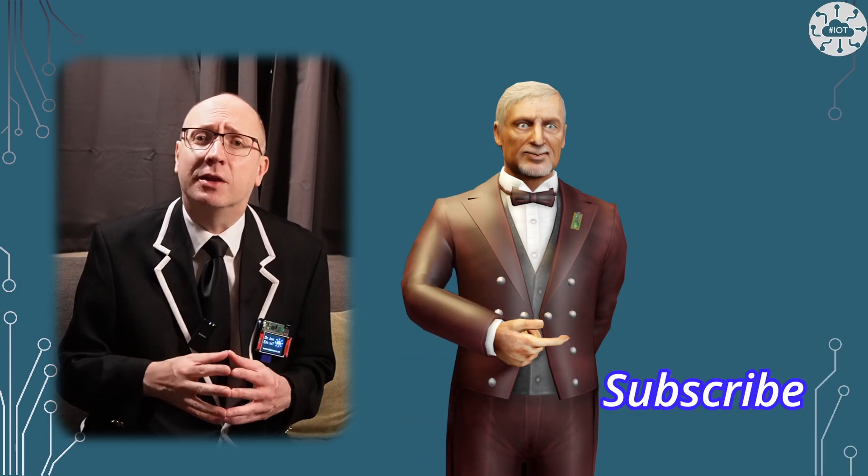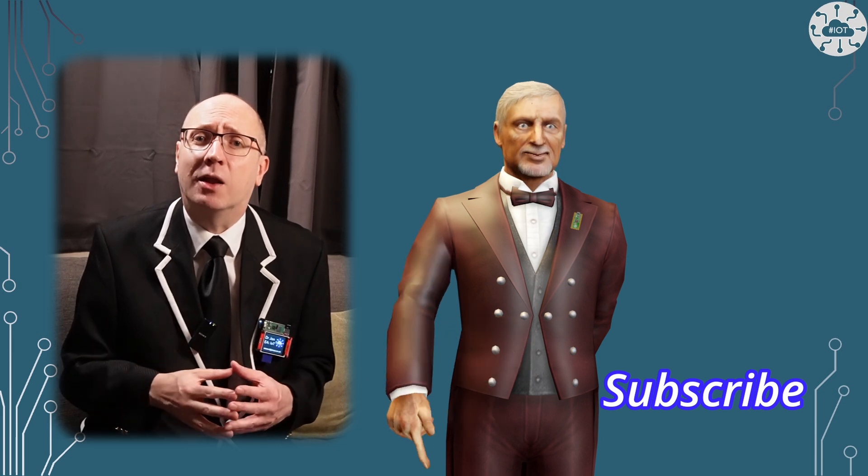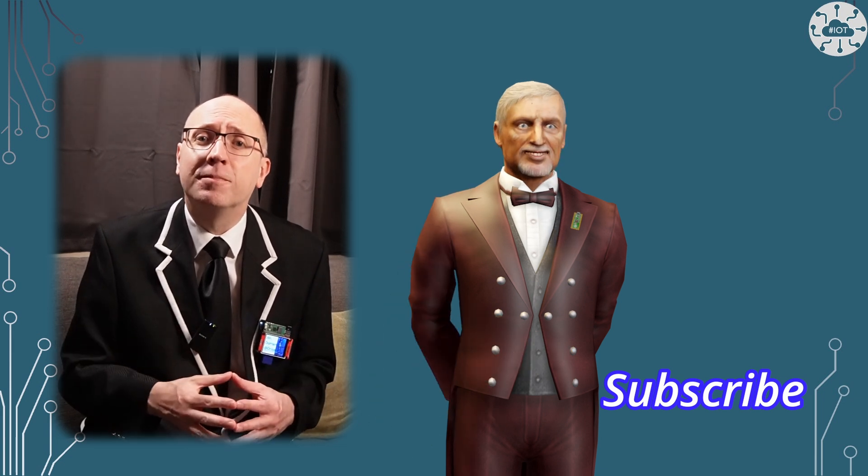Thank you very much for watching. If you enjoyed the video, please hit the like button and subscribe to my channel so you don't miss the next video. Bye bye for now.